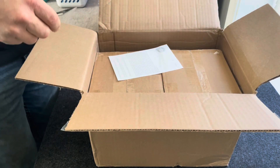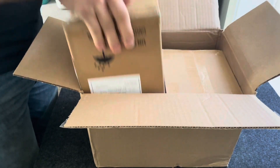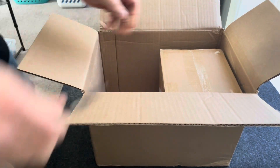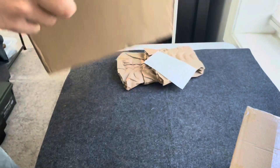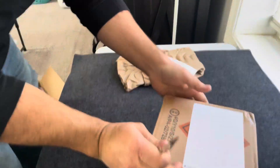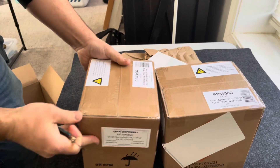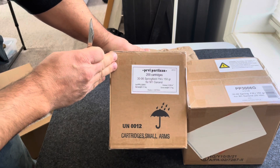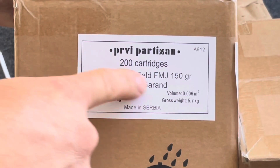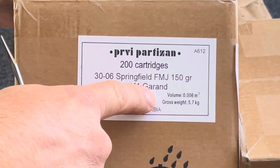I've been looking online and probably in six local shops trying to find some M1 Garand rated .30-06. Almost all the stuff that I can find locally is hunting ammo, soft points or hollow points, 180 or 165 grain. So I went again to my favorite online retailer who yesterday just happened to have some PPU 150 grain Springfield .30-06 ammo for the M1 Garand.